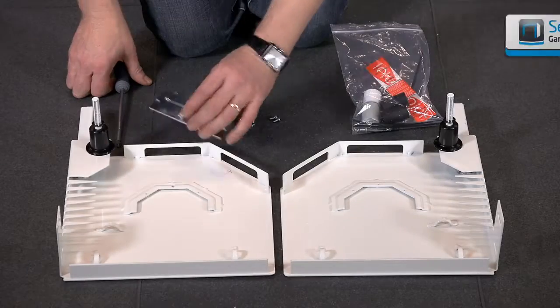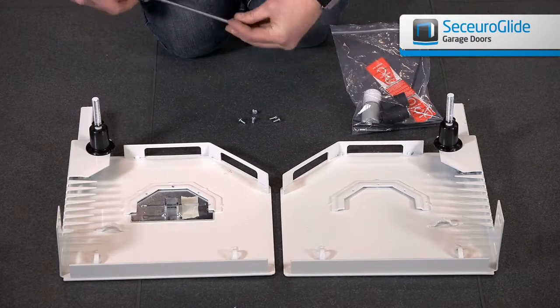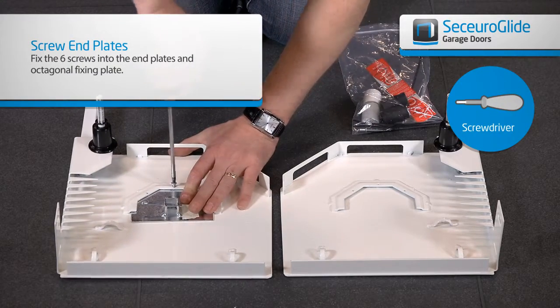Take both end plates, your accessory pack and six small screws. Identify the dummy end and the motor end. Secure the octagonal fixing in the dummy end.